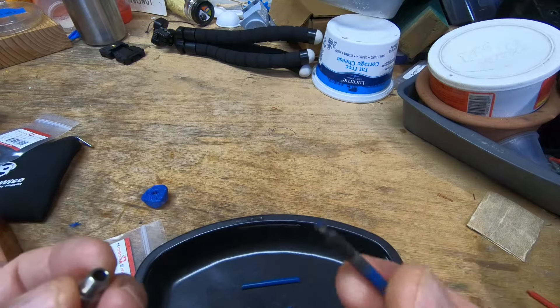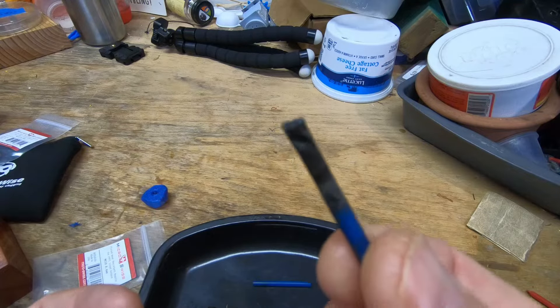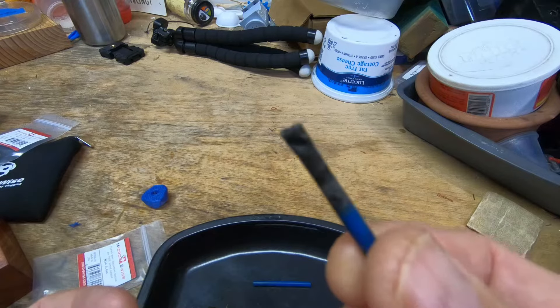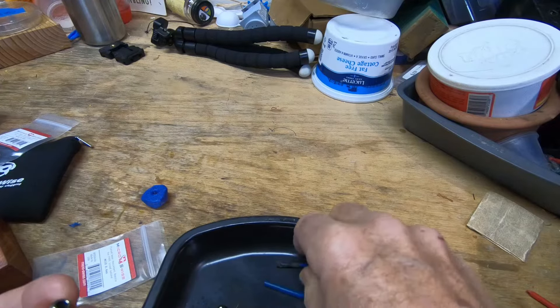I'm thinking if I'm printing a lot of PETG — I did print probably a couple weeks of PETG — I think that prematurely caused this to clog.